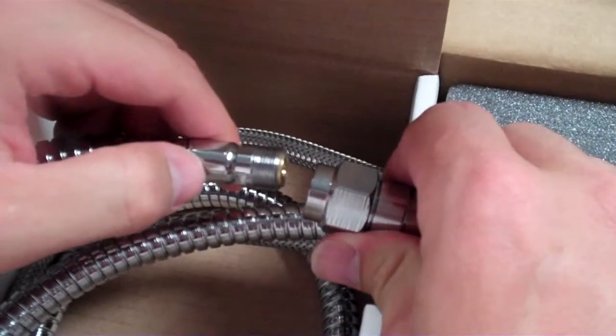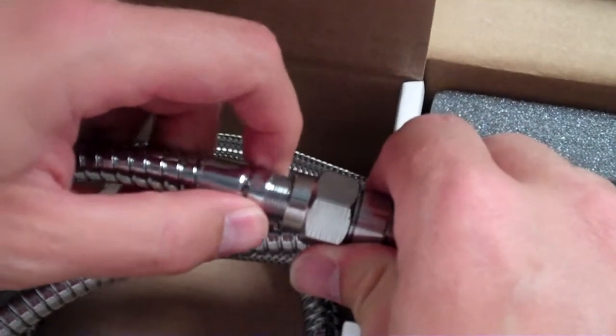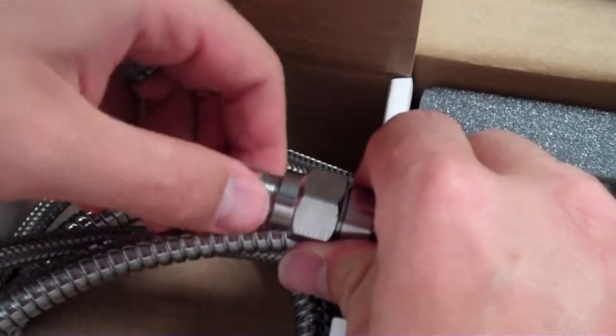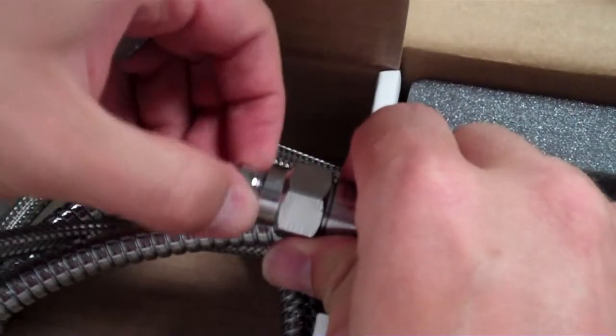When you're installing this hose at the base of the faucet, this port at the very end of the hose turns around. When installing it into the bottom, you want to make sure that only the end of the hose twists. If you twist the entire hose trying to install it, you will cause a kink in the hose and you will limit the flow, or worse, cause a leak.